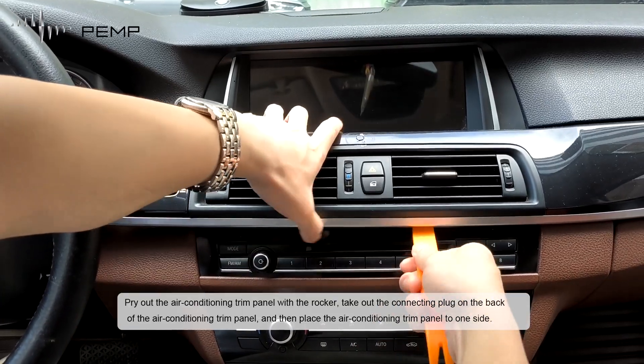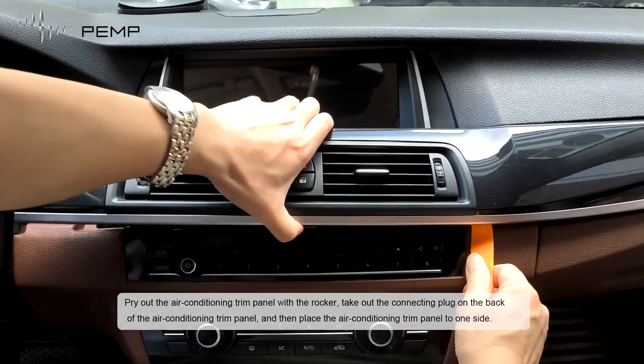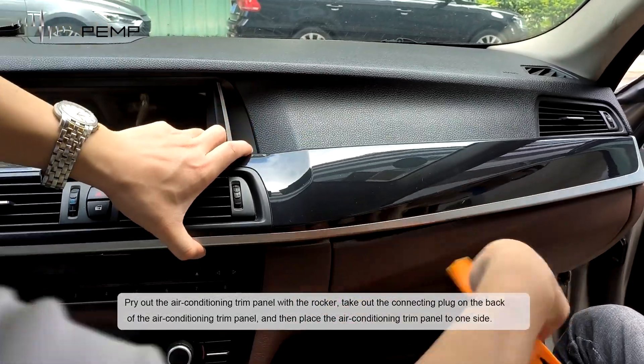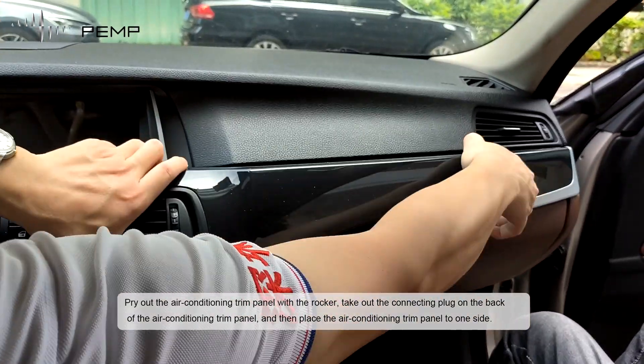Pry the air conditioning trim panel with the rocker. Take out the connecting plug on the back of the air conditioning trim panel, and then place the air conditioning trim panel to one side.